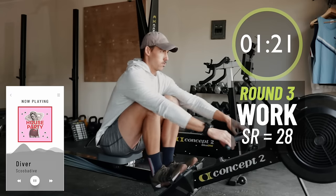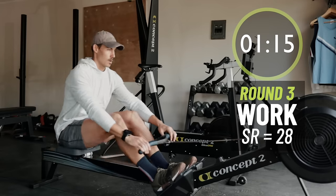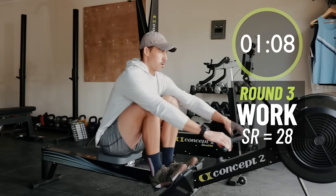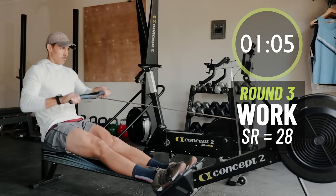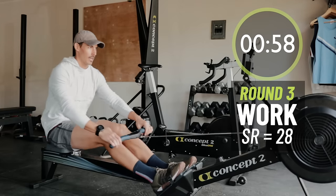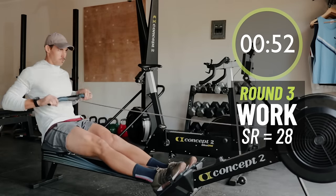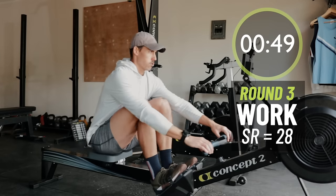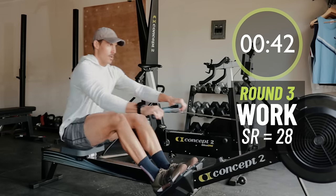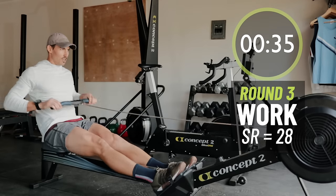Right on. Not muscling it — you're finessing it. Finesse the machine, don't smash it. Halfway. Smooth on the recovery.